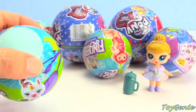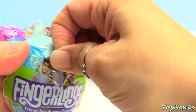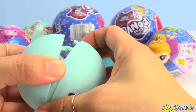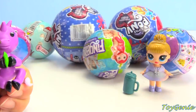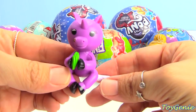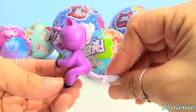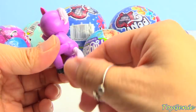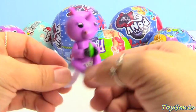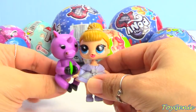Here is a Fingerlings surprise ball. We have a purple unicorn, and you can see that the coloring is off. I don't know what it's holding in its hand - it might be a banana, but it's way too tiny to be a Fingerling. It has no interactive features whatsoever and will barely fit on a finger.